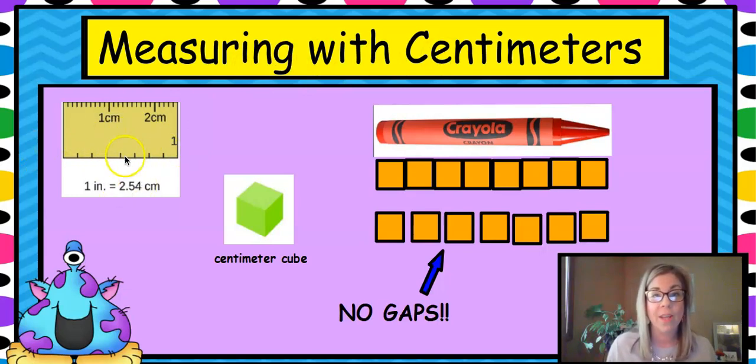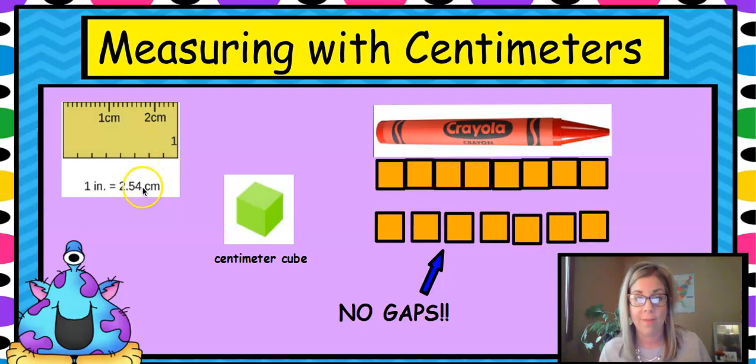Measuring with centimeters — here's our guide showing an inch and about two and a half centimeters, roughly equal. Centimeters are smaller than an inch. Last time in lesson one, we measured a crayon using centimeter cubes lined end to end — no gaps. Counting them: one, two, three, four, five, six, seven, eight. But if you had gaps, you'd only count seven, which is wrong. All those little gaps would total a whole other centimeter. Start right at the edge, no overlaps, no gaps.